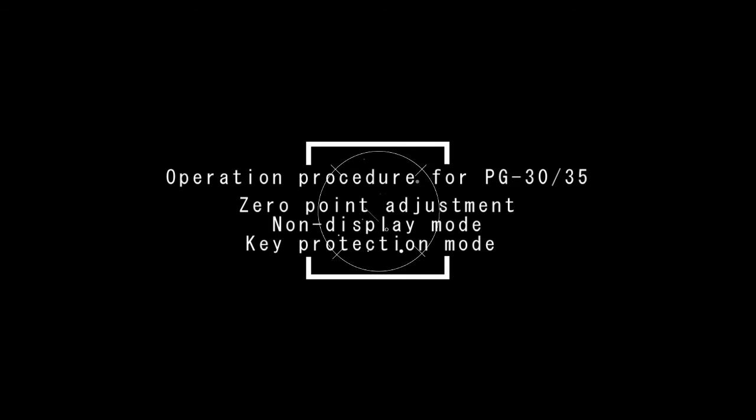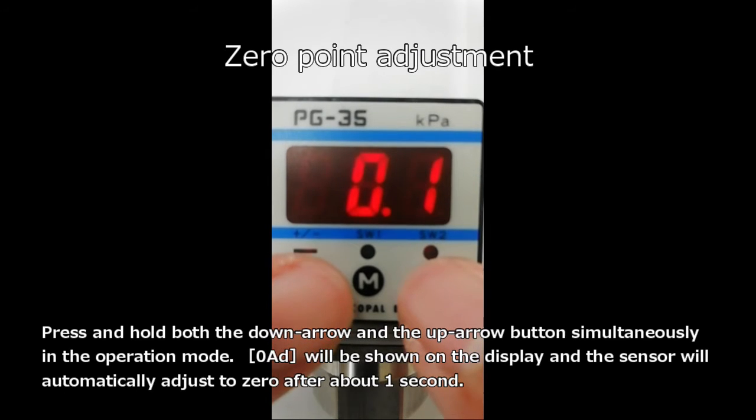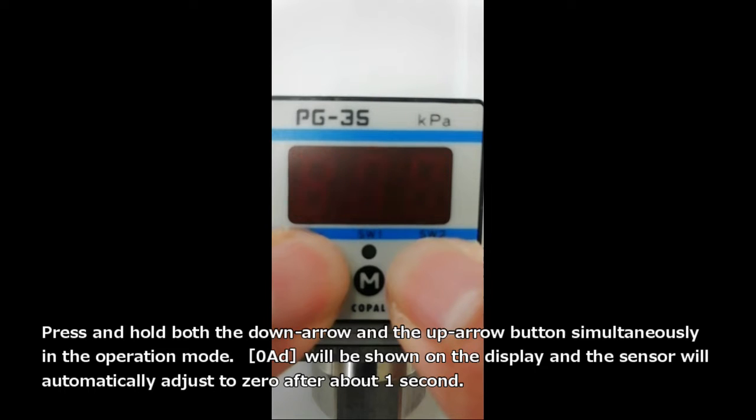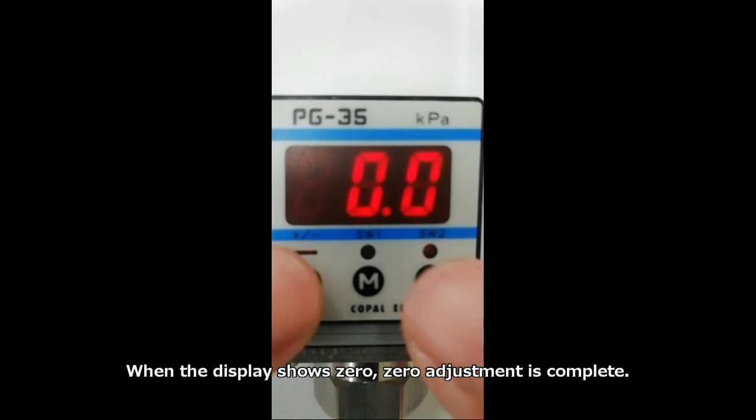First, zero point adjustment. Press and hold both the down arrow and the up arrow button simultaneously in the operation mode. Zero AD will be shown on the display and the sensor will automatically adjust to zero after about one second. When the display shows zero, the zero adjustment is complete.